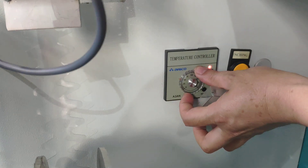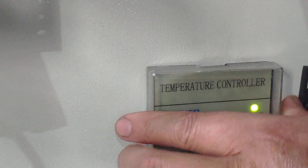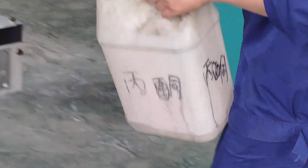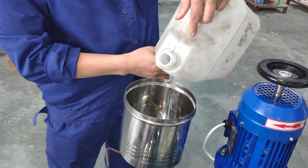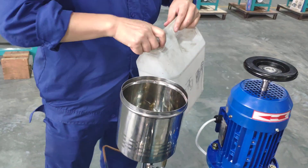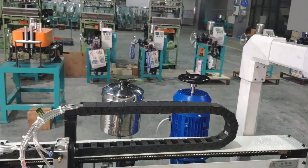The temperature — how many degrees? Normally it is 75 degrees. And the liquid — add it into the liquid. We add very little powder into the liquid because it is just for a sample, just to test the machine.